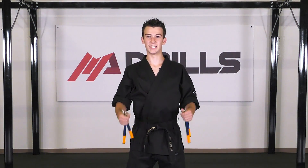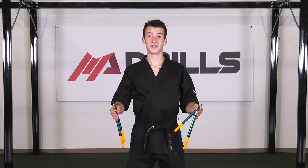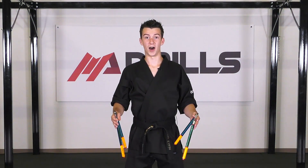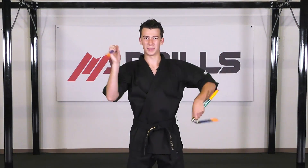Hey everyone, this is Danny Etkin representing Team Paul Mitchell, and today I'm going to give you guys a variation of the Blockbuster strike — it's going to be the Blockbuster spinning variation. Make sure that you have the Blockbuster slash triangle strike down first before you try this one out. You want to make sure that you have it at a pretty decent speed that you feel really comfortable with and that you're not really thinking too much.